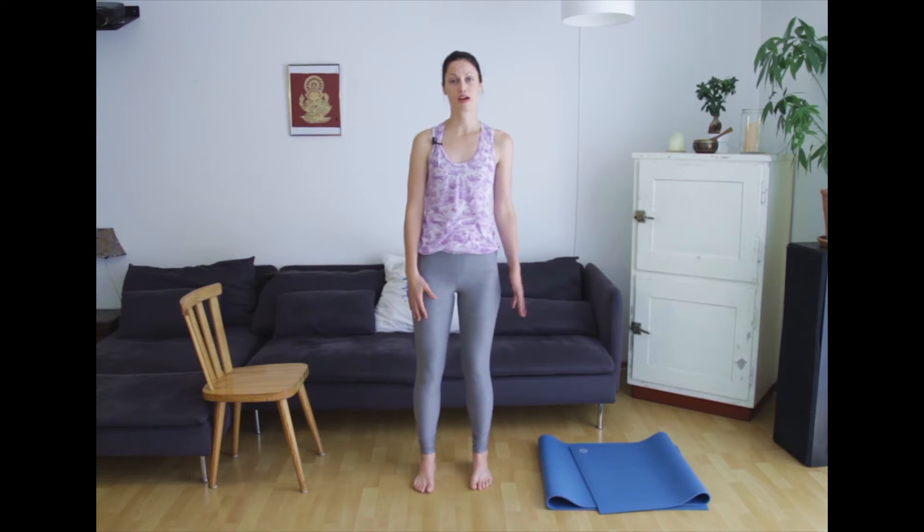Hi guys, I'm Melanie. Thanks for tuning in today. So today we have something a little different. We are going to do some yoga poses with a chair, and we're not going to come down to the ground too much. So if you have joint pain that makes it hard to come down to the ground, this is probably good for you.